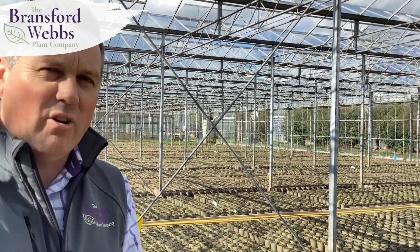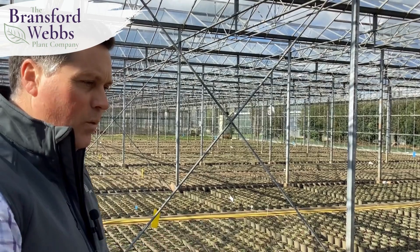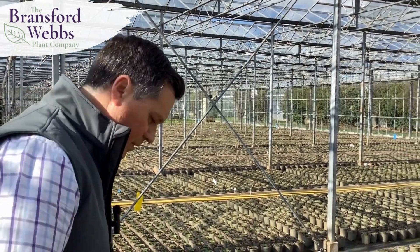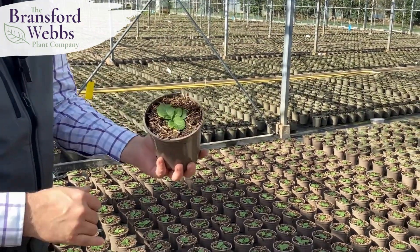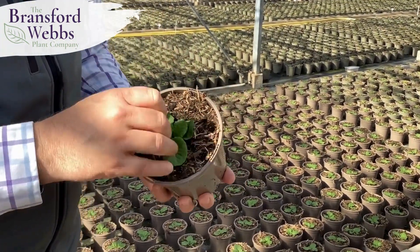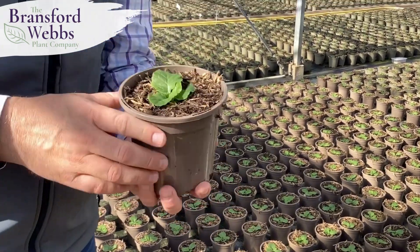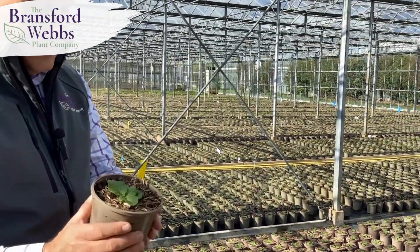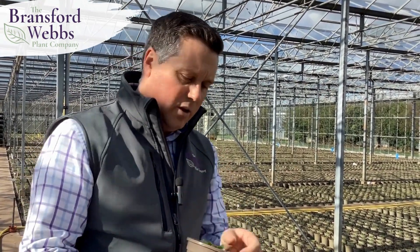We've just finished the big hebe pot of the year so all our 2025 hebes are down on the ground and growing away nicely in the glasshouse. We've filled this space with a primula crop — these have just been potted two weeks ago. This is Reuben's Sky Blue, so you can see just a little plug going into the one litre pot. That'll be growing away and we'll get that out with one last flush of flowers, probably arriving in garden centres mid to late February next year with that lovely ruffled dusky blue flower.